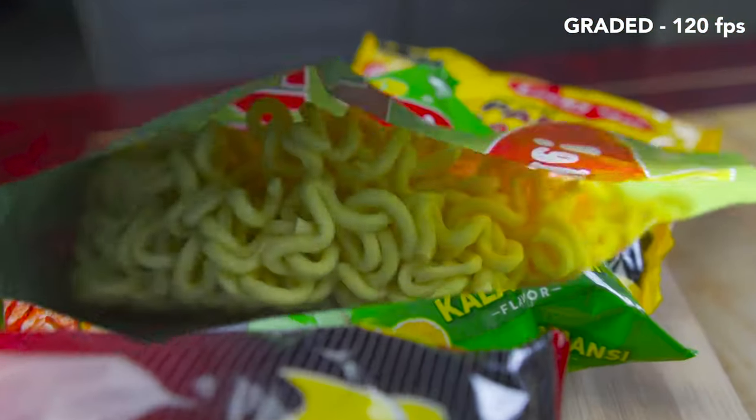The second shot is the transition where you see the Pancit Canton being opened — I manually opened the Canton, then masked it out in the editing process to get that transition. If you know mask in and out, that's how I did it: from the first shot, then open, and you see the Canton inside.